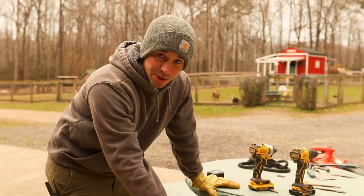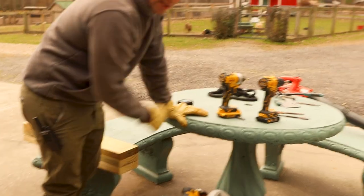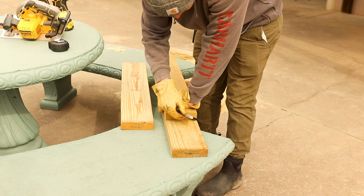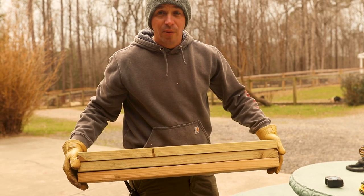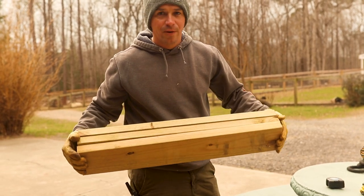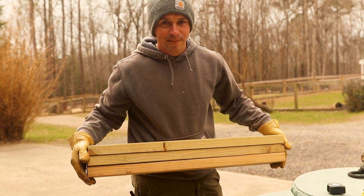The only tools you really need for this are a skill saw — this is a cordless one, but any skill saw would work — a drill to put everything together and make the holes in the board, and a tape measure to make sure it's not too wonky. These boards were just leftover boards from other projects. We've made a few of these for deer fawn rehabilitators, and we also make them for friends that have goats. These are just some scrap boards we had laying around.